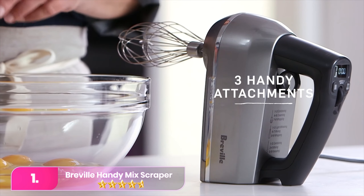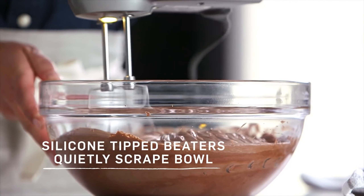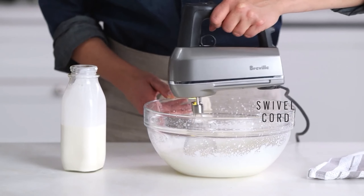Number one, the Breville Handy Mix Scraper. The Breville is a smart hand mixer that automatically adjusts speed based on the attachment, offering higher torque at lower speeds and a range of nine speeds for gradual mixing.